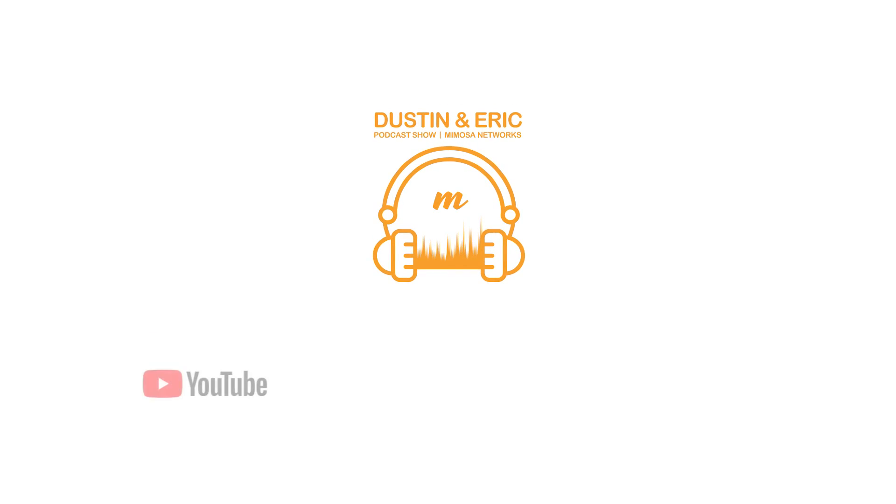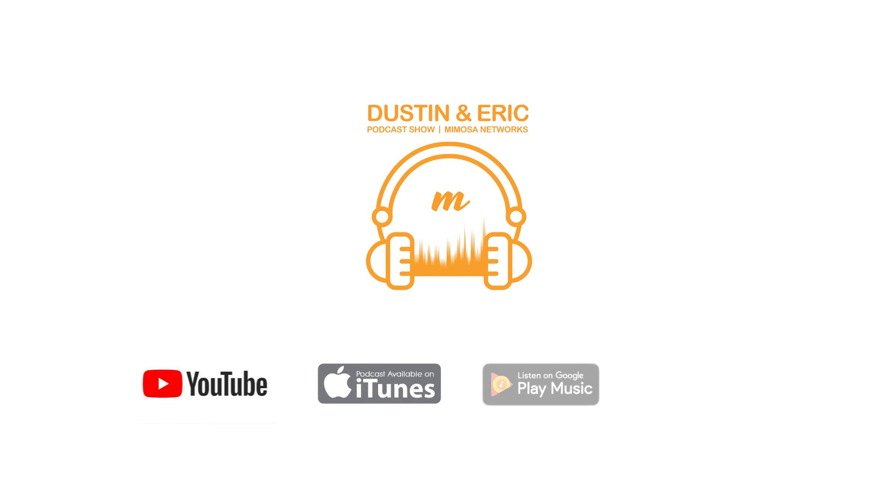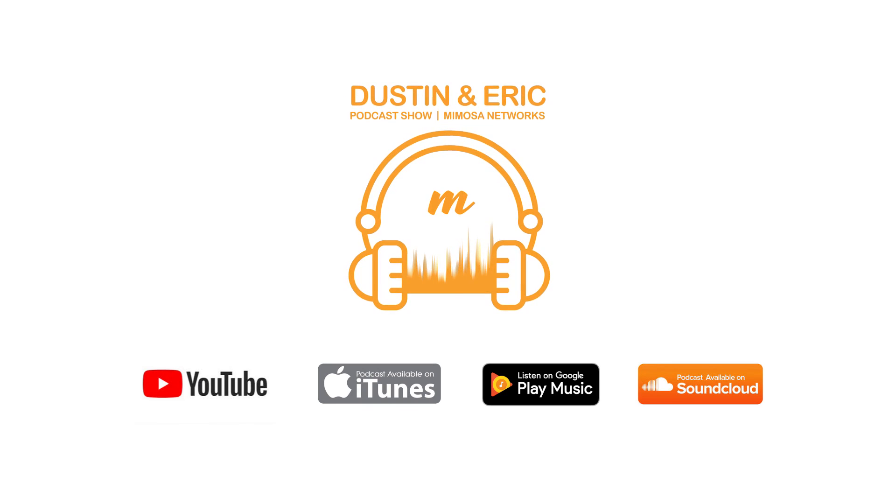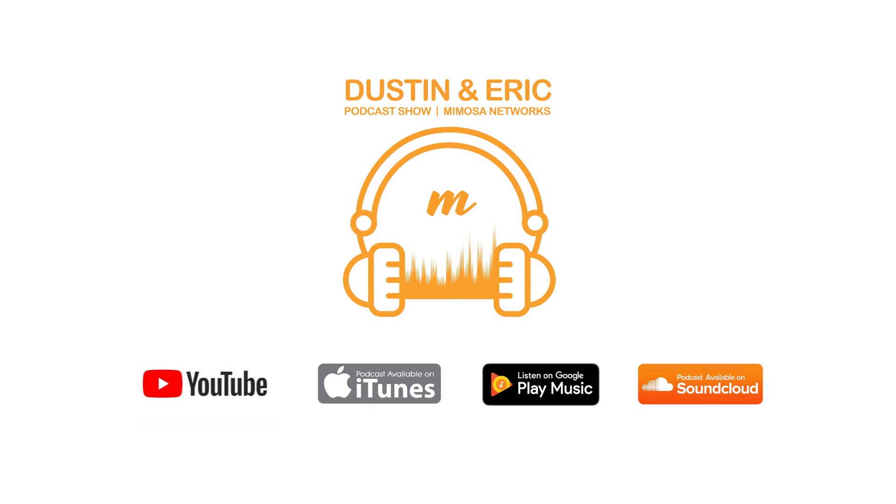That's it for this show. Thanks for watching the A5X Comparison Podcast. Please follow up at Mimosa.co if you have any ideas or questions, or contact us at support. We'll see you next time on the next episode. Please hit the subscribe or follow button to stay up to date with our latest podcast, available on YouTube, iTunes, Google Play, and SoundCloud.